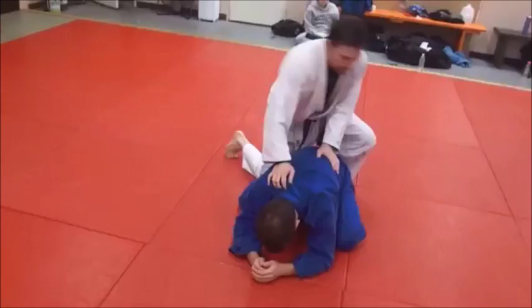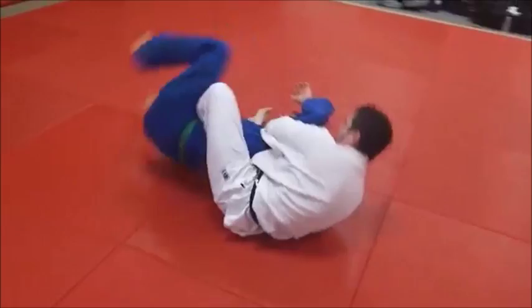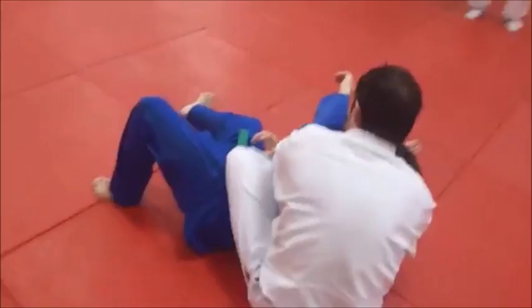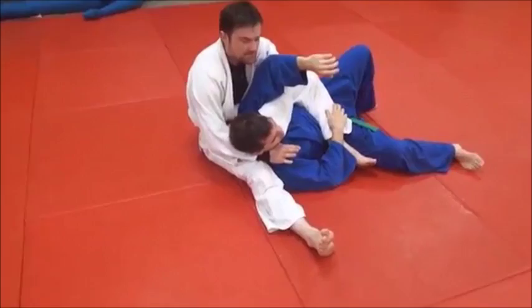Hook. Slide through. Catch. Tight. I'm going to post on my head, bring this foot forward, and then we're going to head roll. There we go. I land just like we normally would in our head roll juji. His arm is even in the same spot. The only difference is I've now got the choke locked in, and it's a simple finish.